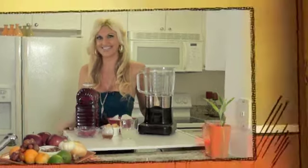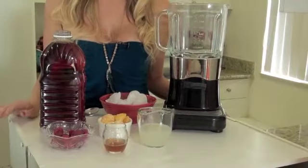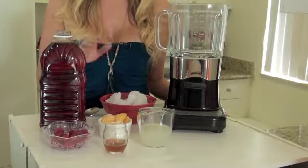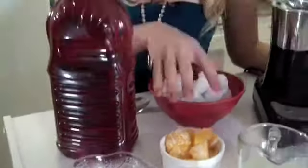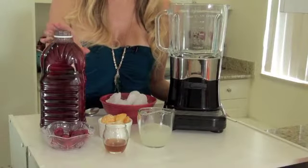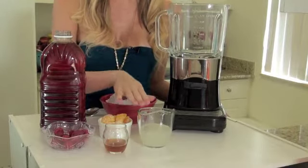So today I'm going to give you a delicious and healthy recipe that's going to help you detoxify your body. You ready? Let's go. The ingredients to make this delicious detox smoothie are ice, some raspberries or strawberries, orange, cranberry juice, a little bit of honey, and lemon juice.